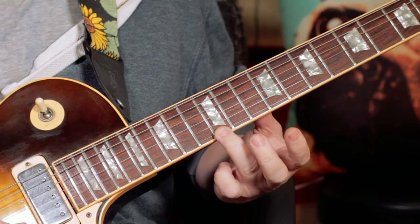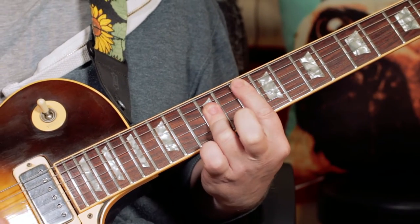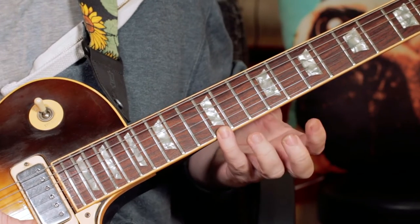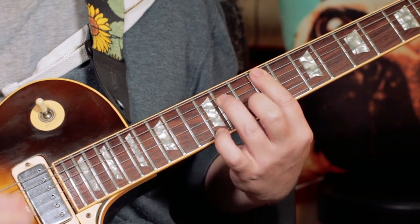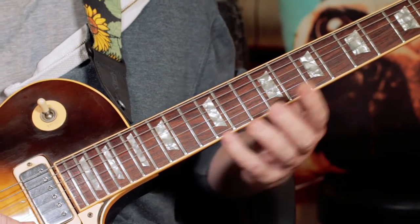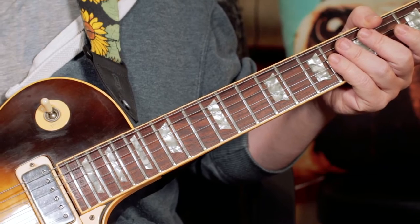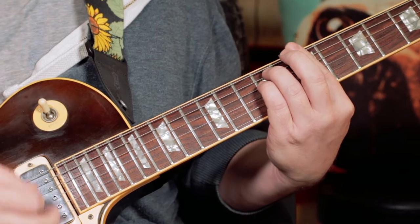On the last strum I'm adding an E on top to give it a G6, and I'm also adding an E on top of the F sharp minor 7. And when the actual song plays, we just play on the offbeat for the guitar part.